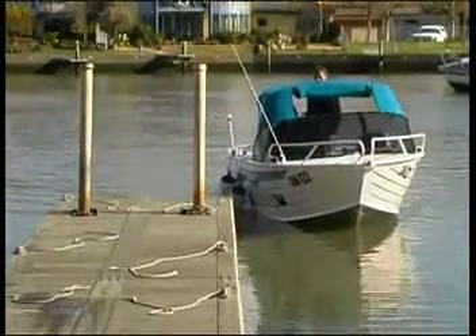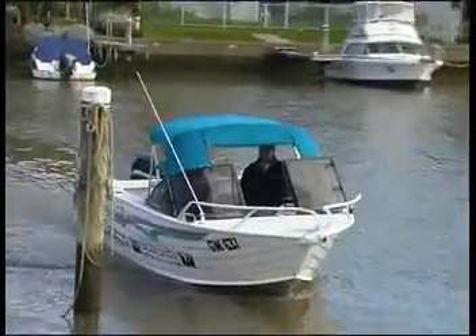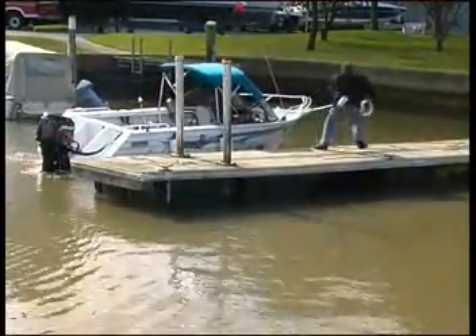Practice makes perfect. It is wise to practice these manoeuvres with your crew in calm conditions so that when the wind or tide does get up, you've developed the skills and teamwork to cope with them. And remember that unlike a car, it is the stern, not the bow, that steers the boat.